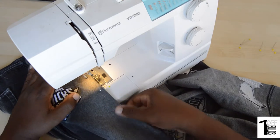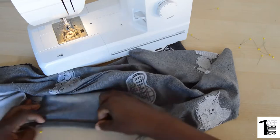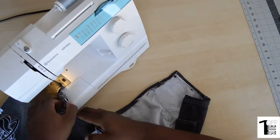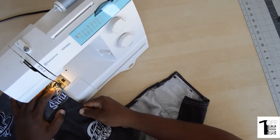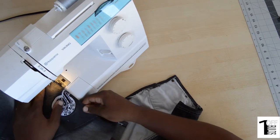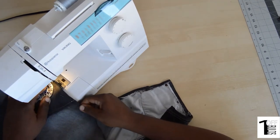We'll stitch all the way down the left side of the apron until we get basically to the middle. Here we'll be pinning the middle of the apron to the bottom, and I'll show you here that I'm sewing from the bottom to the middle of the apron, closing up that entire pocket on that side.